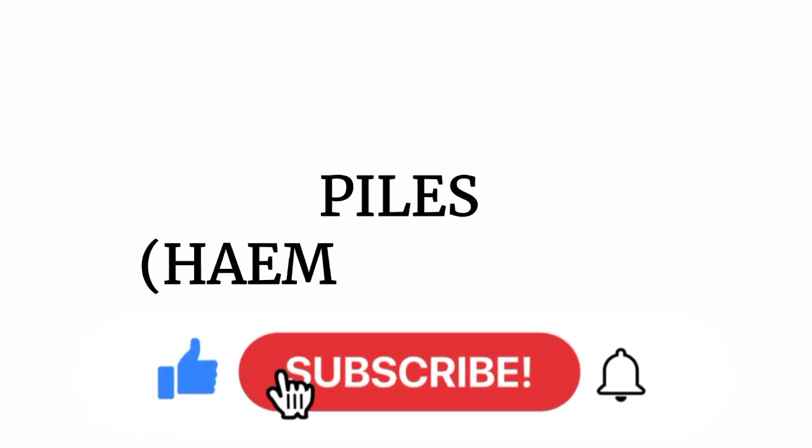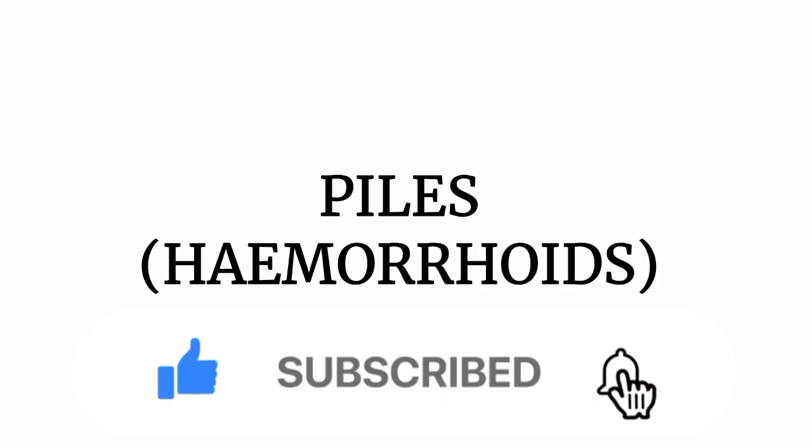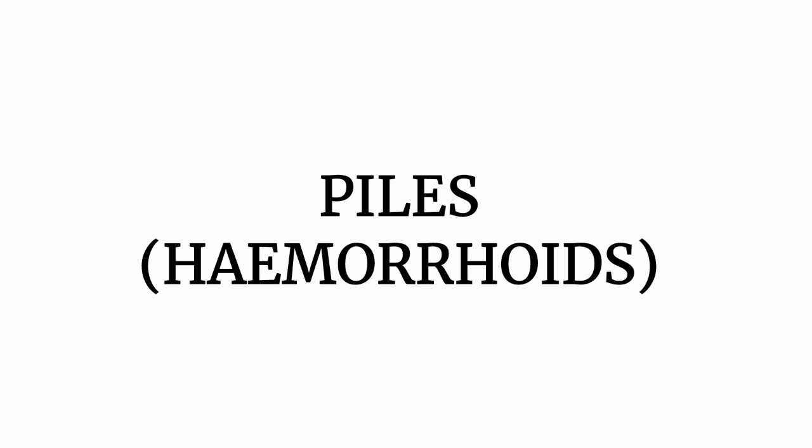Welcome once again. In our previous video, we discussed about the natural diuretics that work for obesity, water retention and the likes. You can check out this channel for that video and also as many videos as possible related to health issues, so you can learn how to treat these health issues using natural vegetables, apples, and ingredients around you.